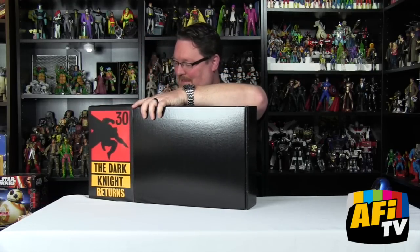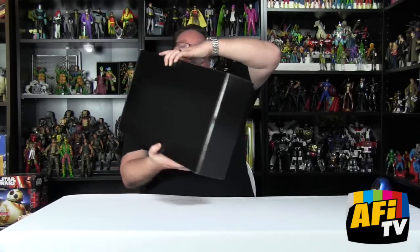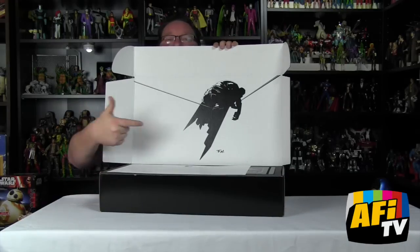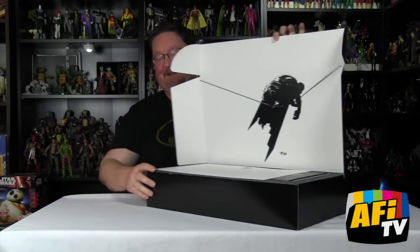It's got this slipcover case that slides off — there we go. Opening it up — first of all, the inside illustration: a Frank Miller illustration, very very cool.